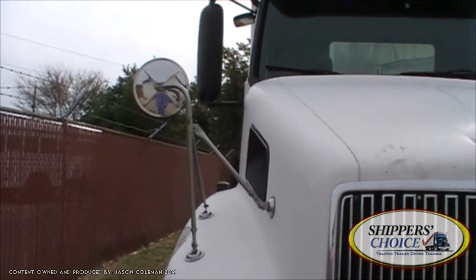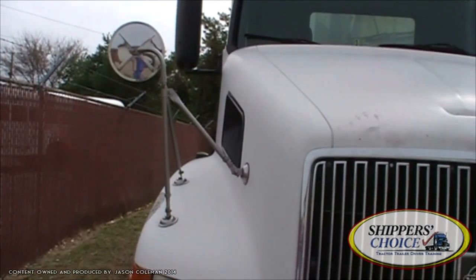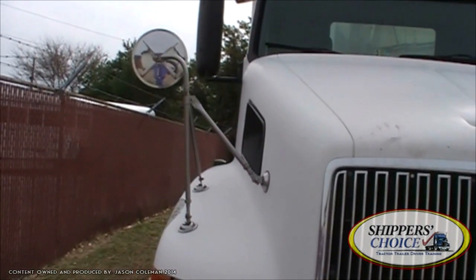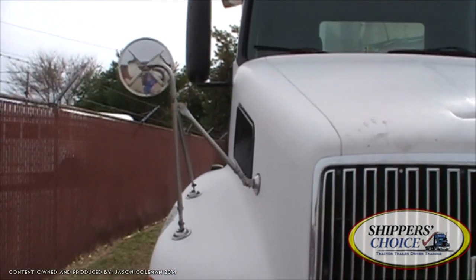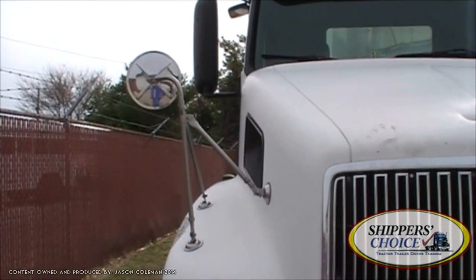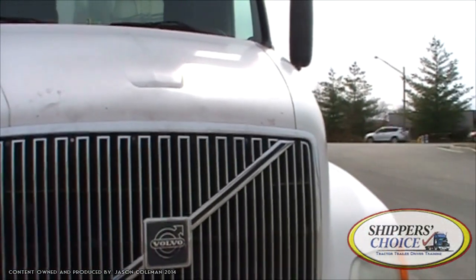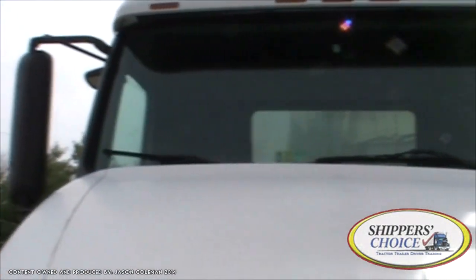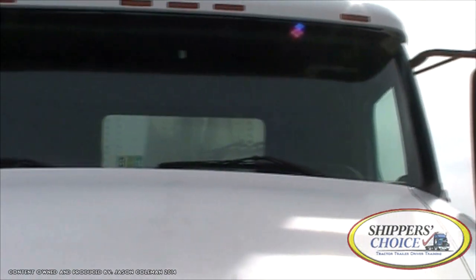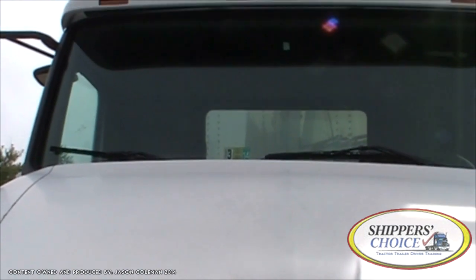I'm going to check our mirror bracket, spot mirror bracket, and our spot mirror. Our mirror bracket is not cracked, bent, or broken. All bolts are present. My spot mirror is not cracked, chipped, or broken and it's clean. If you have two, you'll check them both the same way. We're going to check our wiper arms — they're not cracked, bent, or broken. Properly mounted and secured to the vehicle. We'll check the function of those wipers during our in-cab inspection.